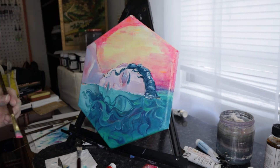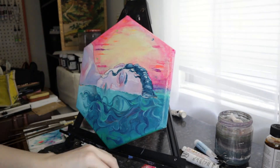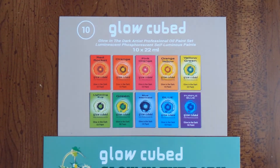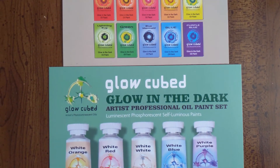Photoluminescent particles are known to be fugitive colors, so keep that in mind if you're going to work with them. But what they lack in lightfastness they make up for in distinctiveness. While these paints directly conflict with my innate vampiric need to hide from the beaming incandescent ball of gas in the sky, it's so cool to see these paintings glow hours into the night. I'm honestly delighted by these paints. If you're looking for a way to really set your paintings apart from the rest, check out Glow Cubed Photoluminescent Oils — you can find them at glowcubed.com and on Amazon. The link will be in the description.